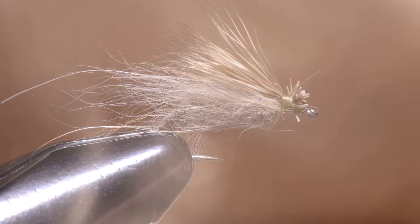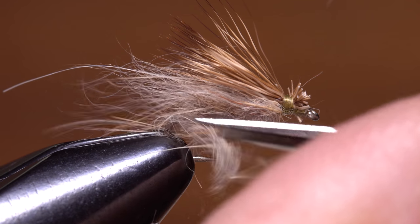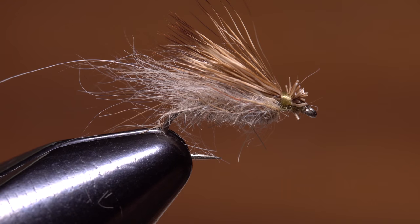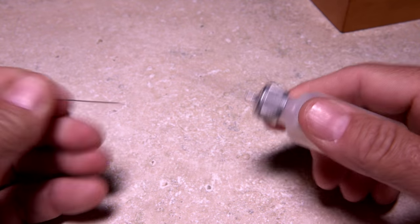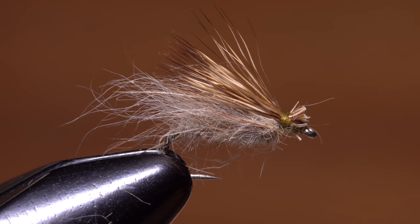If you like, carefully snip some of the dubbing from the underside of the fly to open up the hook gap and also create a more realistic looking ventral profile. A drop of Sally Hansen's or head cement applied to the thread wraps at the base of the wing will make sure they don't come unraveled.